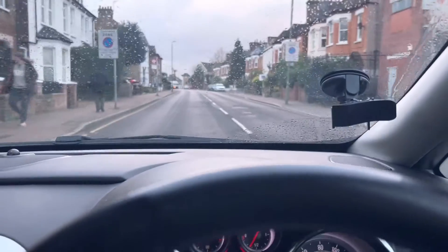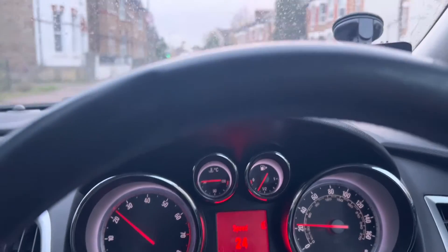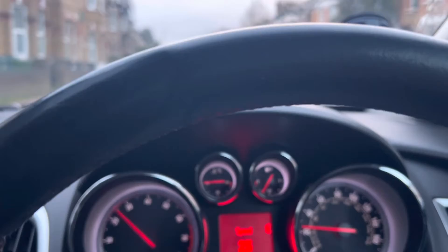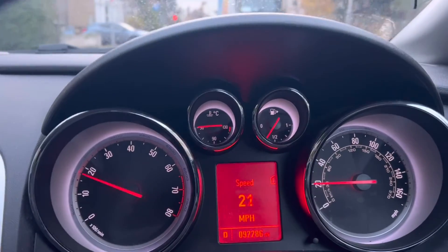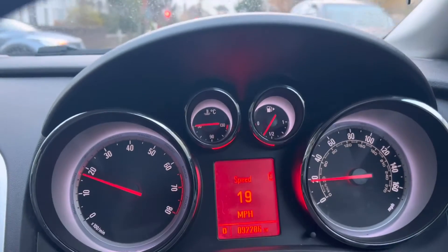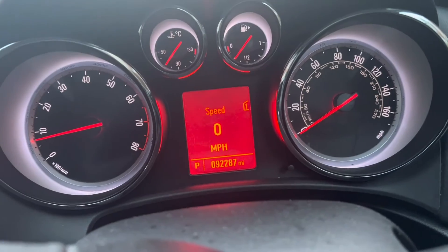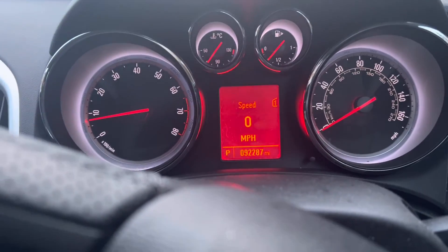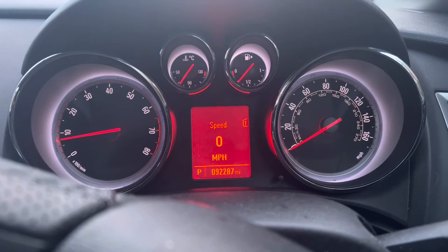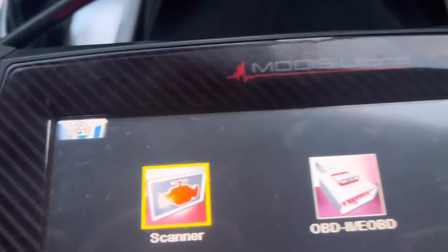I'm doing the road test now. I drove nearly 10 minutes — nothing came up. No warning for the ABS or any other warnings. I'm going to check with the computer again.